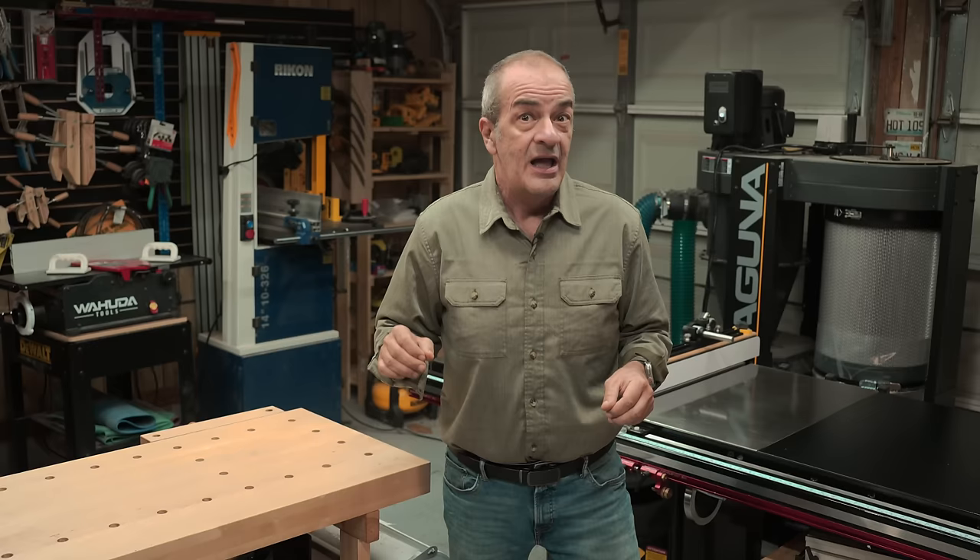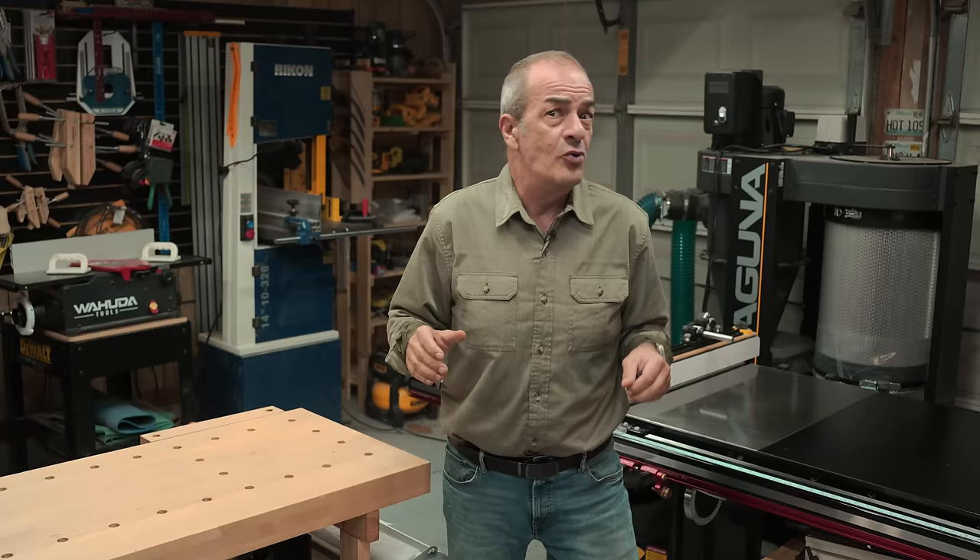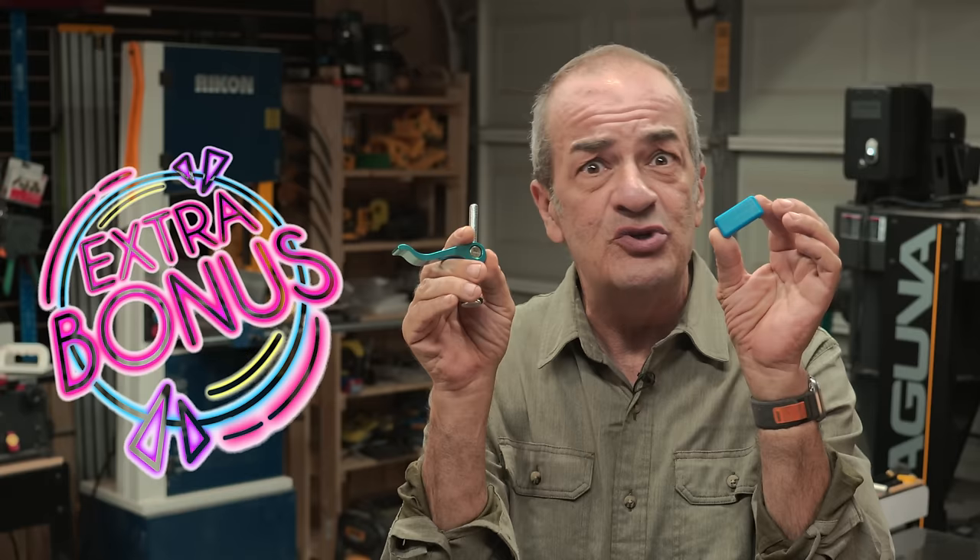And best of all, I'll show you how to make these yourself. It's super quick and easy using readily available hardware and only one tool. And if you watch until the end, I'll show you some extra fancy options you can add to these.